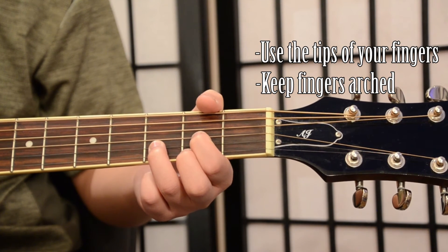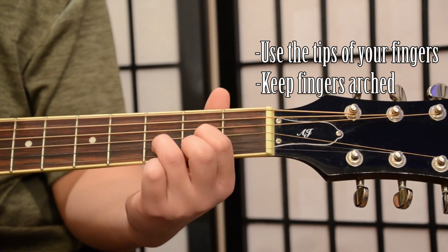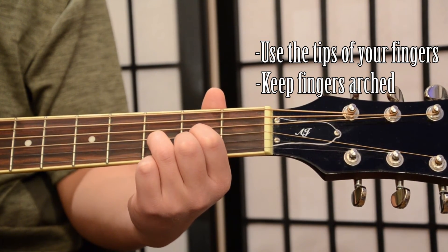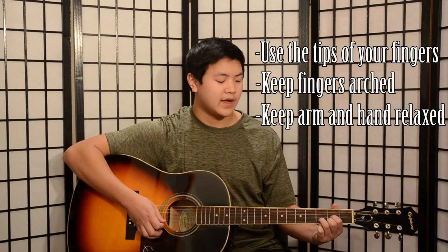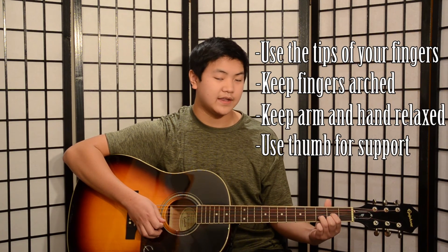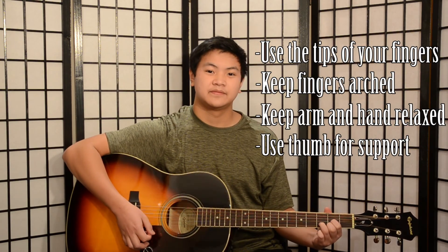This can be prevented by keeping your fingers arched. Also make sure that you're keeping your arm and hand relaxed, and keeping your thumb at the back of the neck for support.